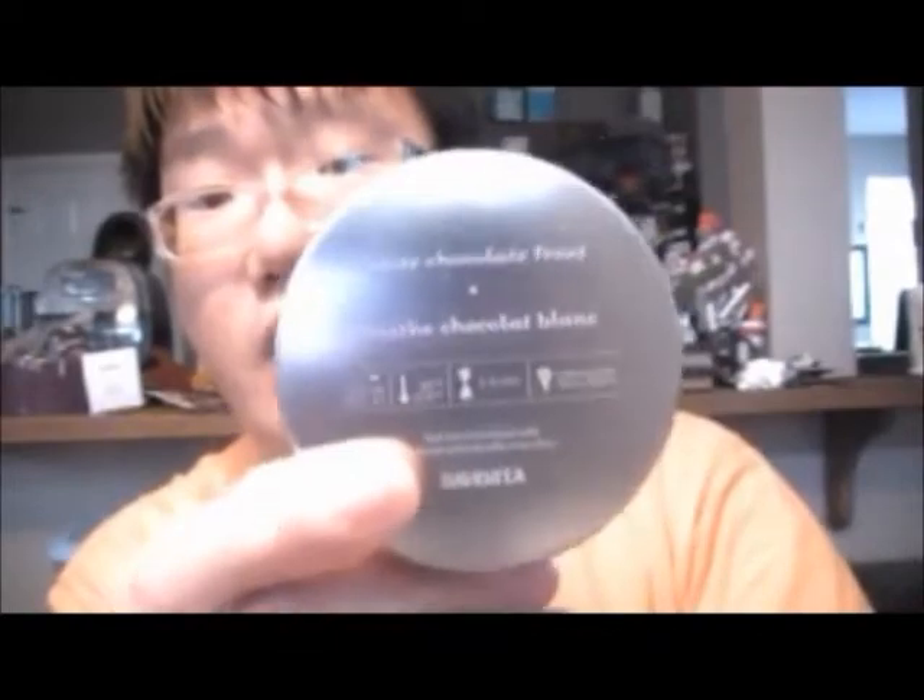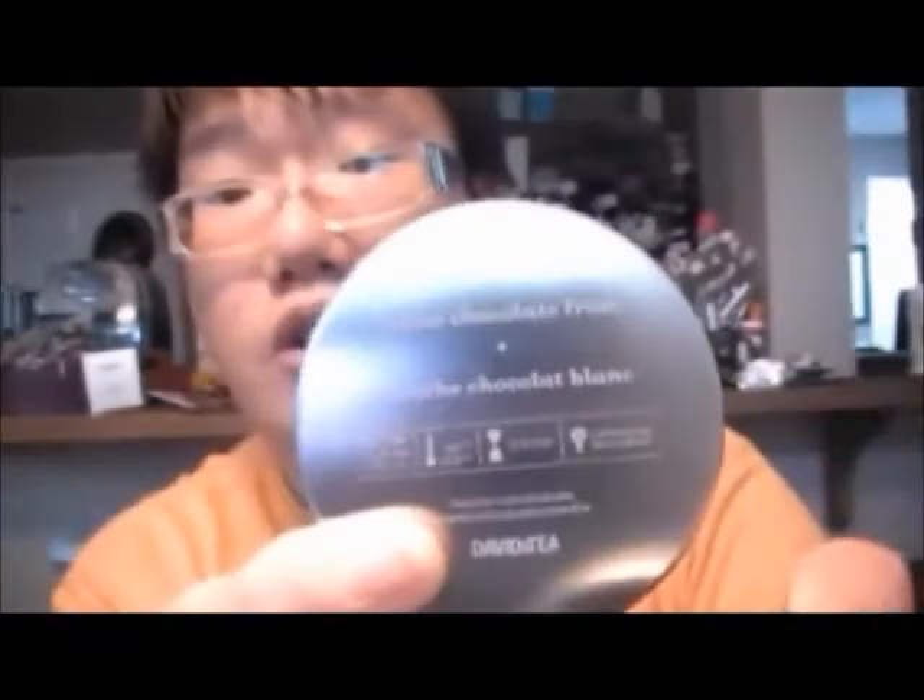I tweeted David's Tea about this, and I'll tweet them again after I upload this video. On their packaging for this year, they made a mistake on their tins with the white chocolate frost tea — they labeled the information on the back of each tin about brewing times incorrectly. This Santa's Secret tin was also labeled white chocolate frost. So David's Tea, I'm just pointing that out. They printed white chocolate frost twice on two different tins that are different teas. David's Tea is really good though — they tweet everybody back.